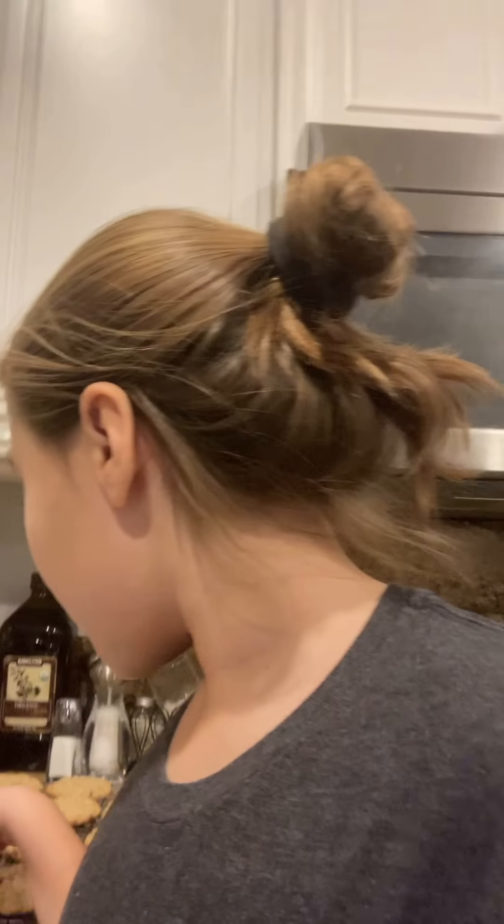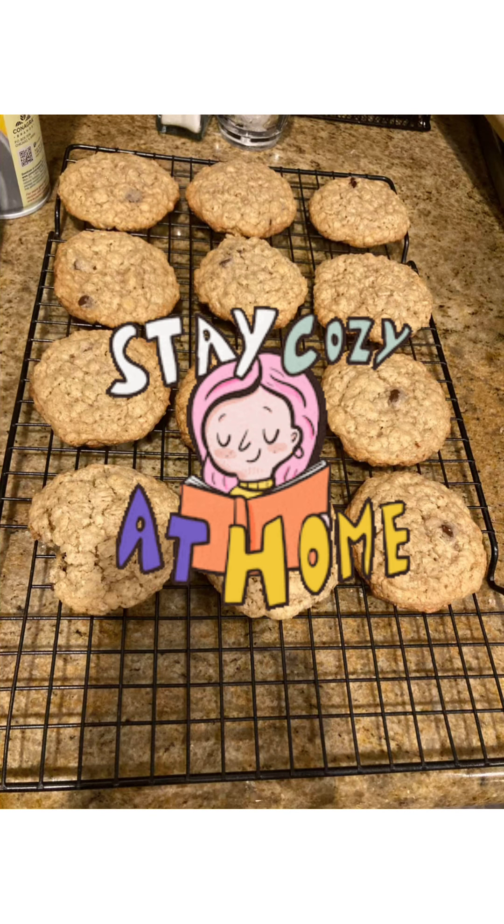I just finished the cookies and I will try them now. They're really good, especially when they cool down. If they cool down, you can put them in the microwave for 8 seconds. Also, put the cookies in the oven for 10 minutes. Alright, I hope you enjoyed this video and I hope you have a great day. Bye guys! Have a great day! I'll see you next time!